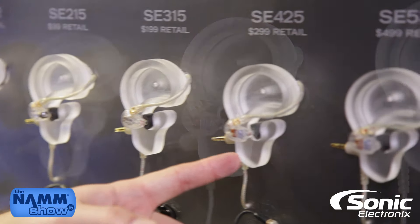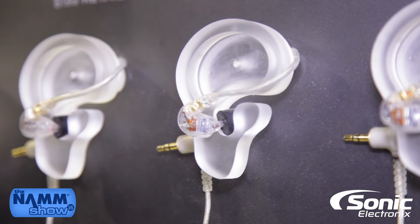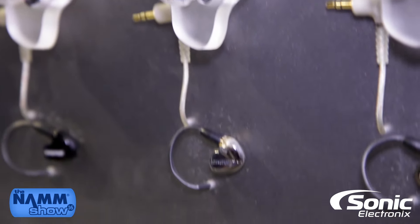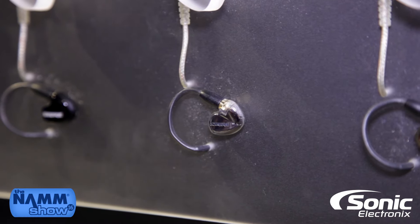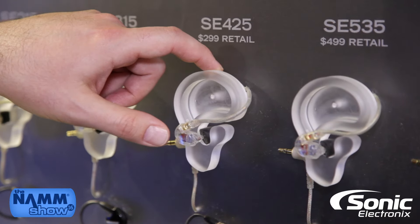The SE-425 moves you from a single driver up to a dual driver, so you have basically a woofer and a tweeter in each bud, with a detachable bud and a moldable wire.